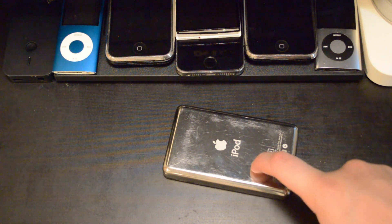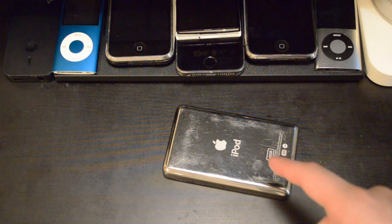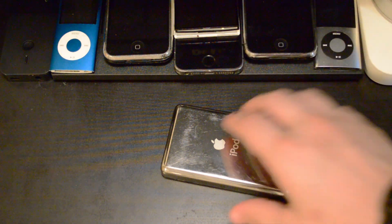This is an iPod — my iPod. And I'm pretty darn proud of this thing. Well, why are you proud of it, you may ask? Well, let me give you a hint.